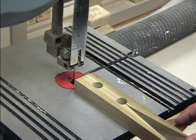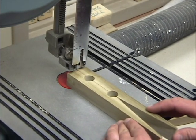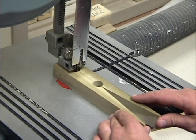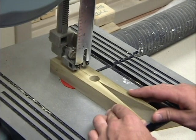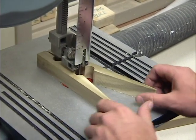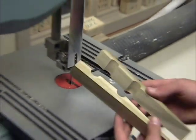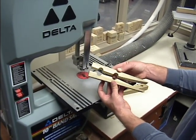I will turn on the saw again and follow my line as closely as I can. And now I have both pieces cut — turn off the saw — and my two pieces of my super clip are complete.